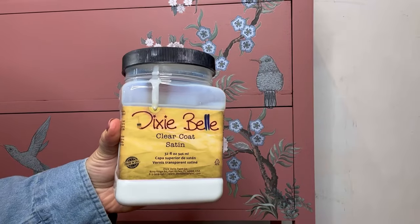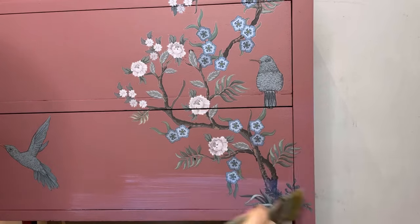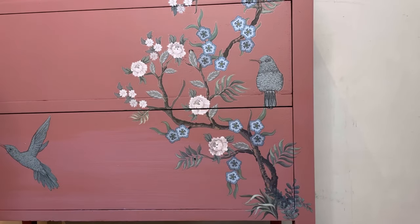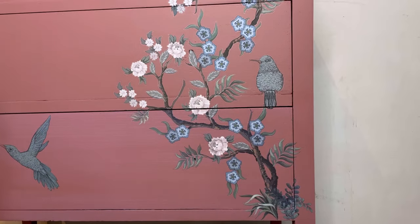Once you've finished with the transfer it's time to seal. I'm using some satin clear coat and I'm applying this all over the front of the drawers. This will help to protect the transfer, making them water resistant so that the piece is wipeable.